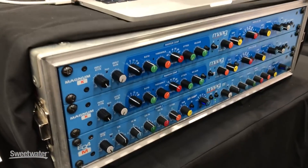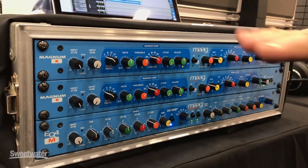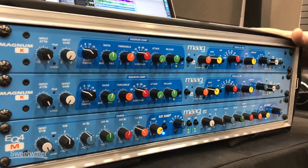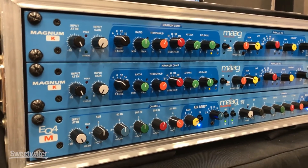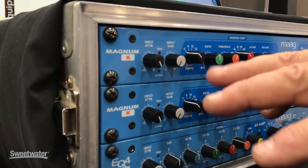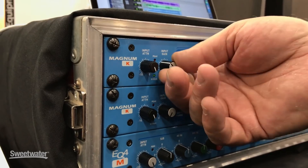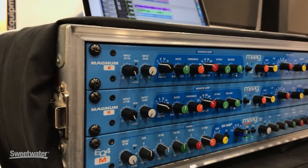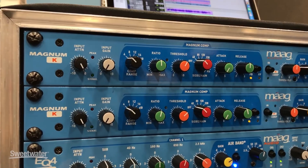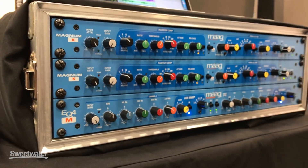This is the Magnum K. What we have is several units in a one rack space unit. The first section is an attenuator with also an input gain. There are two reasons for the attenuator to be separate from the gain. First, to attenuate if I'm coming out of Pro Tools and hitting it a little hot — this allows me to get the level set right coming out.